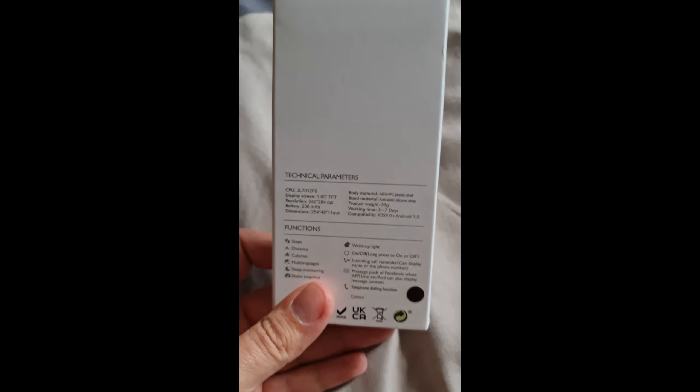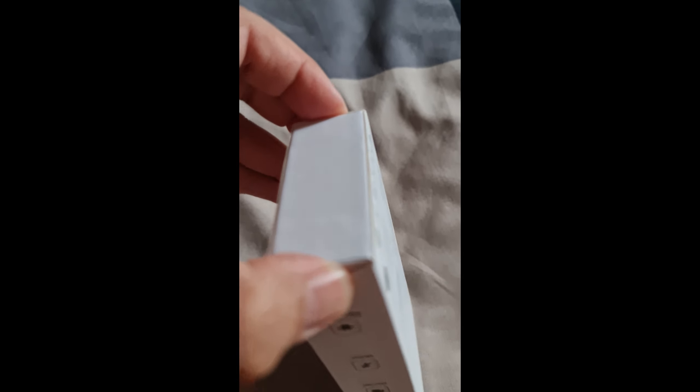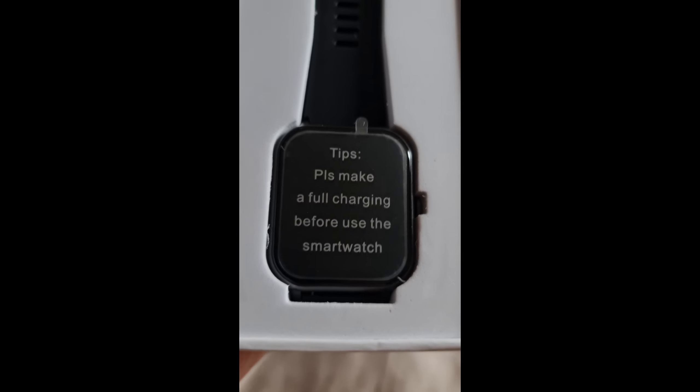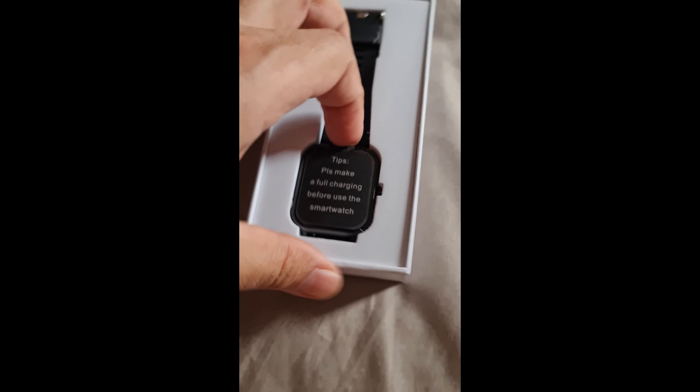It's not doing what a smartwatch like Samsung does, but hey, I like the way you can open it. Please make sure to do a full charge before using the smartwatch. That's very nice. Let's take it out.